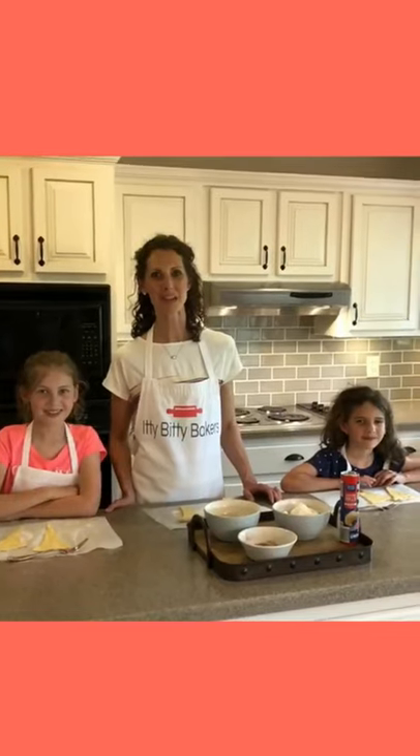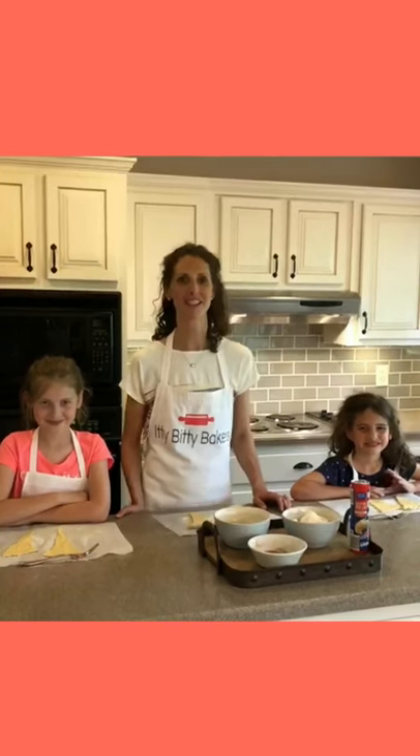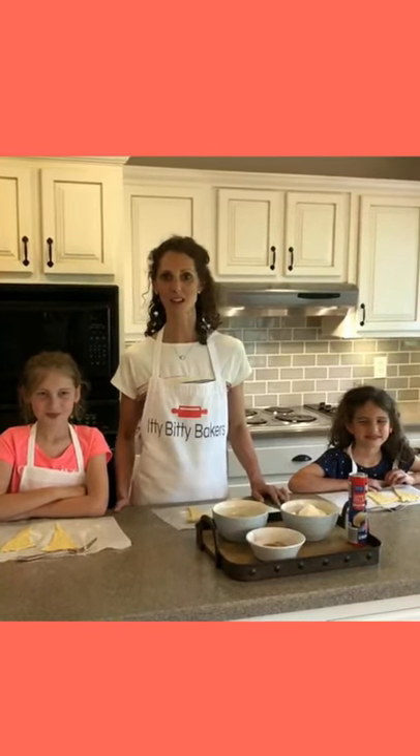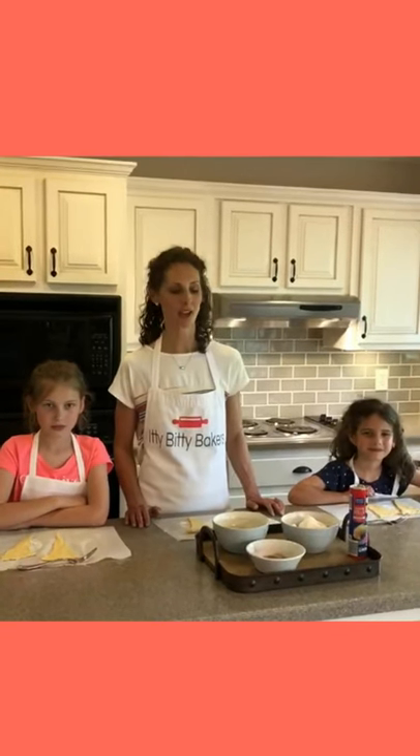Hey guys, we're here with Itty Bitty Bakers. We hope you all are well. I've got two of my favorite bakers with me here today and we're going to show you how to make resurrection rolls. They're a great Easter treat. We make them every year on Easter morning and it just takes a couple of ingredients and very little equipment, so it should be pretty easy to do.